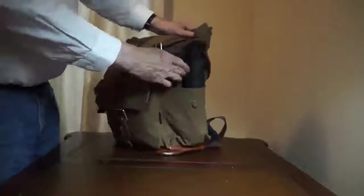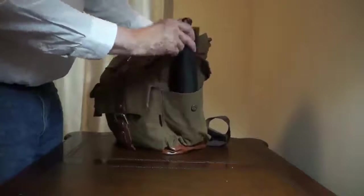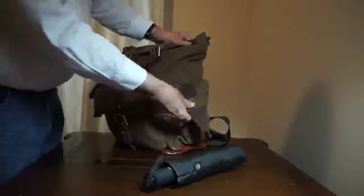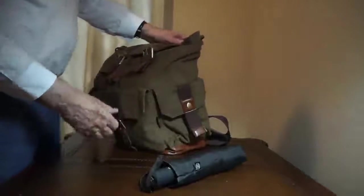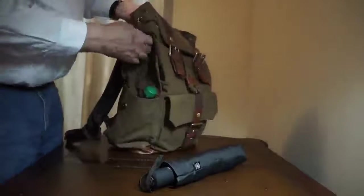On each side there is a side pocket. This one I've just got an umbrella in. You can take it out and it does close up, so you could also put personal effects in here. Got a water bottle here on the other side.